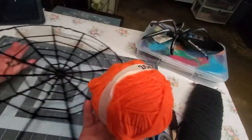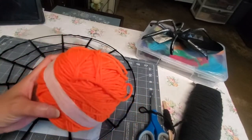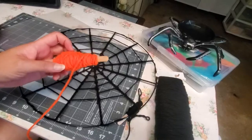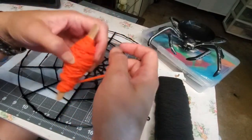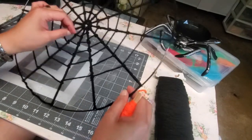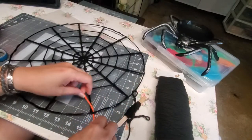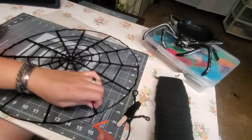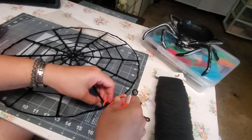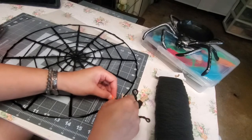Here's our orange yarn. I'm going to put it on a popsicle stick so it's easy to wrap around. I'll tie it here to start wrapping it around the outer ring of the wreath.